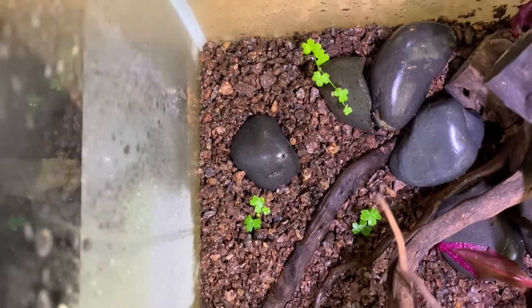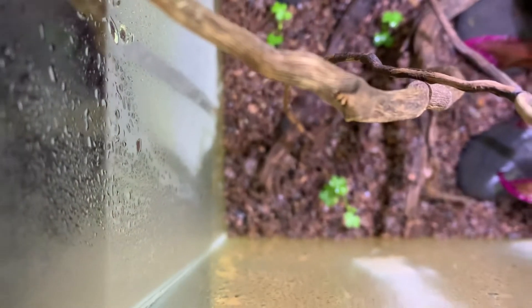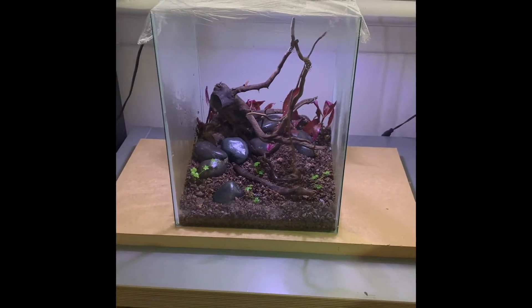I also added some extra stones I got from Home Depot — the Mexican beach pebbles. Then I just took plant trimmings out of my aquarium and planted them in here. I used Hydrocotyle tripartita as a carpeting plant in the front, and this stuff spreads like wildfire, so I only needed a little bit. I think it'll look a lot better once it grows in.